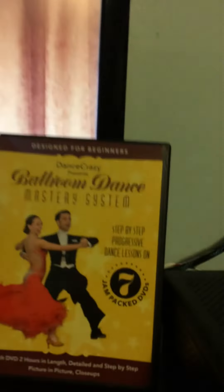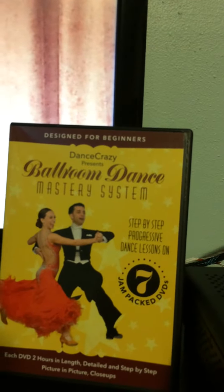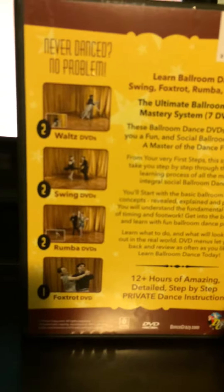Here is a set of dance videos on learning different ballroom dance steps that I received for free to try and review with my honest and unbiased opinion. I'll give you an idea of the different types of dances that they provide on these videos.